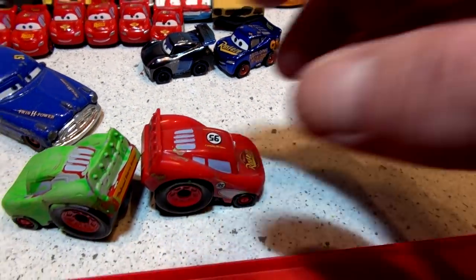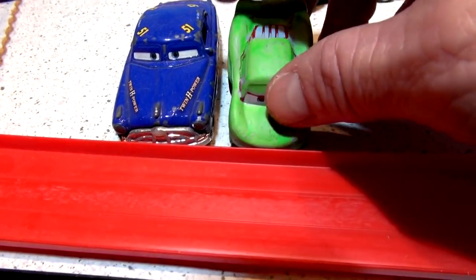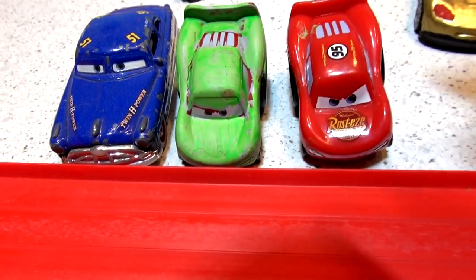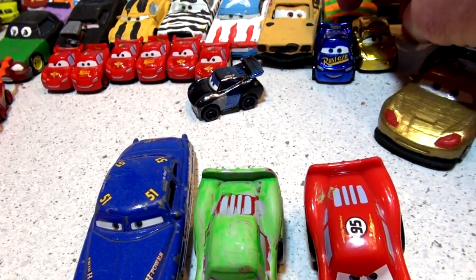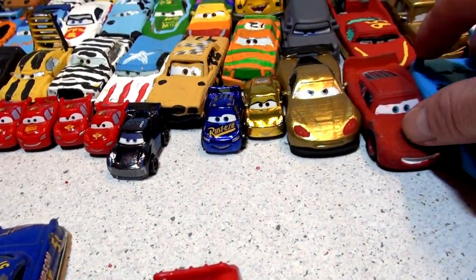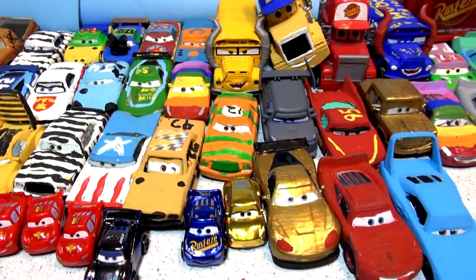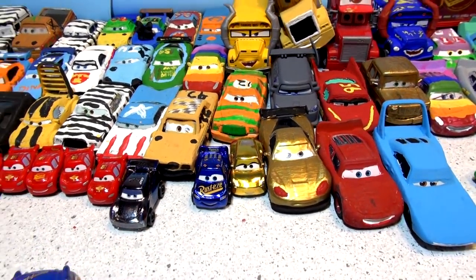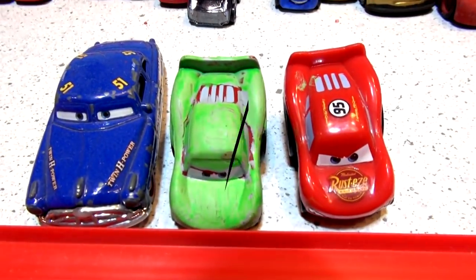First thing we're going to do today is set up our paints and paint that Doc Hudson blue, then race it against Lightning McQueen to see who wins. We'll have a bonus video at the end - I don't know what it's going to be yet, so stick around. It's painting one of these cars - I don't know which one - but stay tuned, it's a short one.